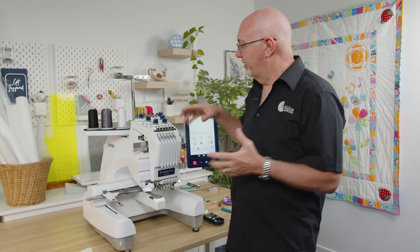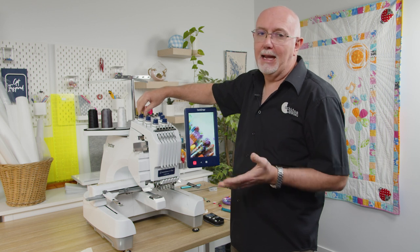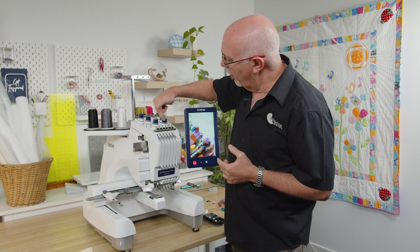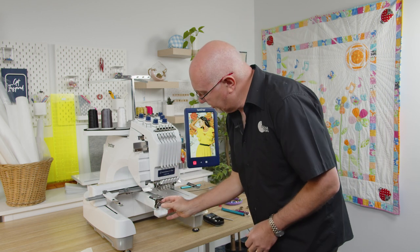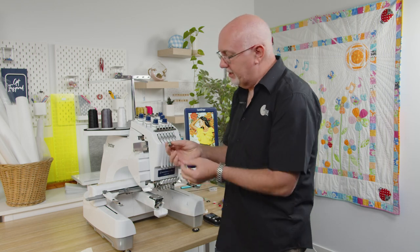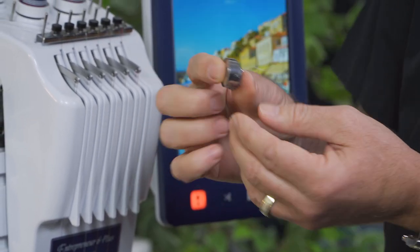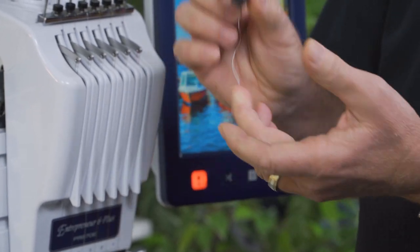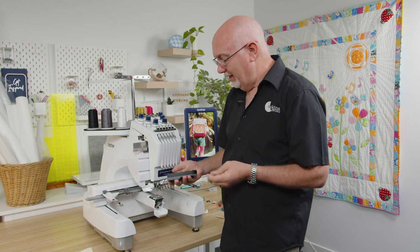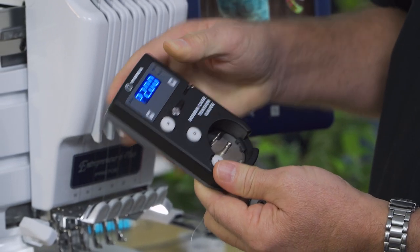Bobbin tension is different to needle tension. Whether you're on an industrial or commercial style machine like this, or a home machine, there's always some level of gauge - a set of numbers or a guide on the tension cap that tells you roughly where your tension is set. But there's no such gauge on your bobbin case. This is an L-style bobbin case with a pre-wound plastic-sided bobbin. I've got it set at about 30 grams, measured with the TOA electronic tension gauge.